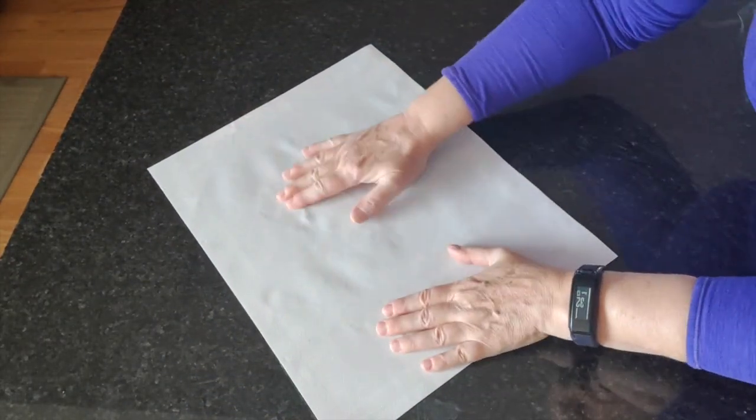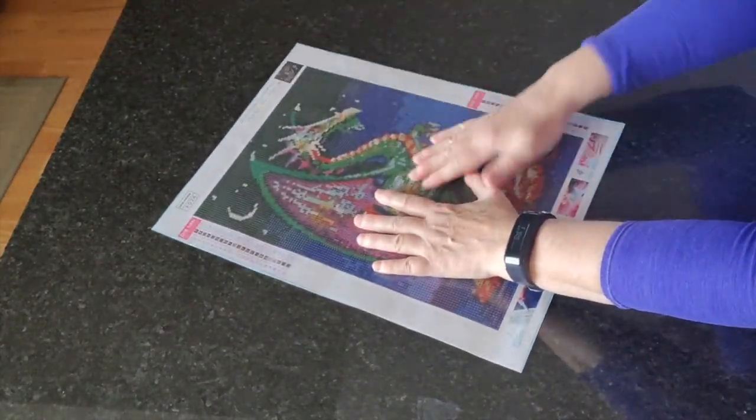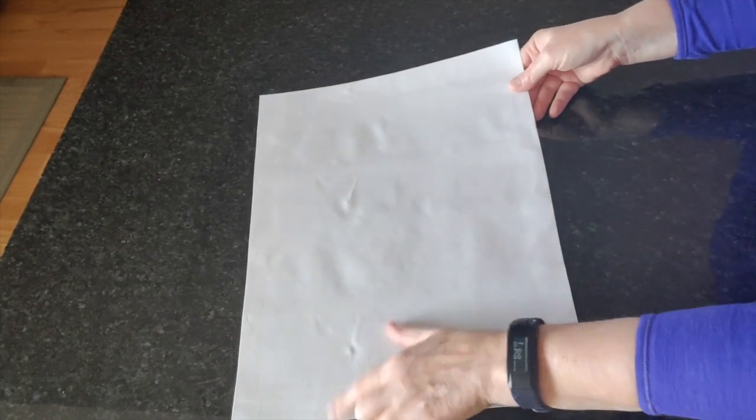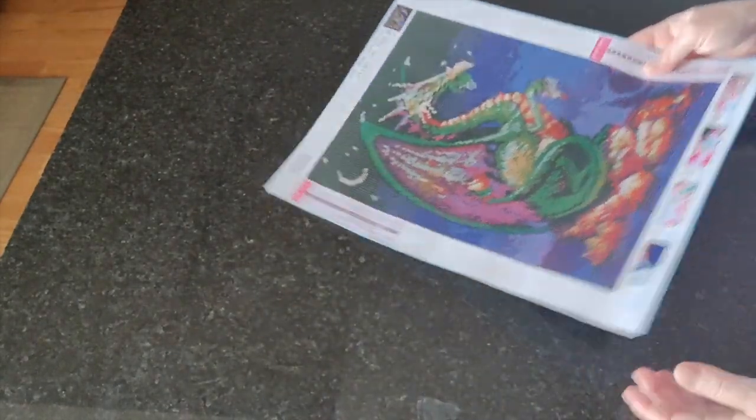This one is actually fine — I'm not going to iron it. There are little divots here but I think those are from where the tool kit was, not wrinkles. Nothing that I'm worried about, so that's going to go away.